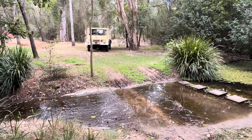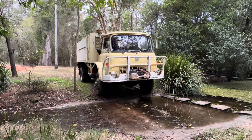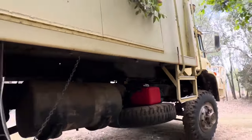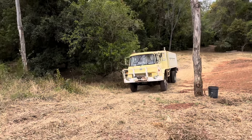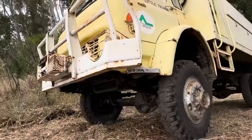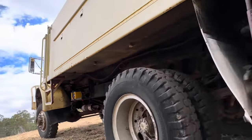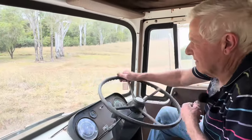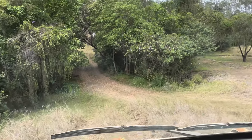We drove across the creek now — the creek's still running, not too bad — but it's been a bit soft on this edge of the creek where there's no pavers. Probably steeper than what it looks.